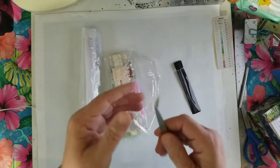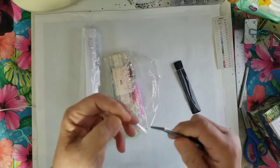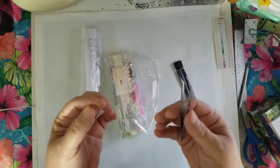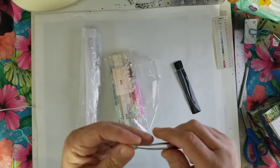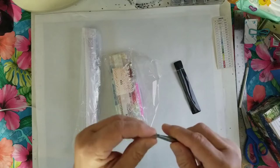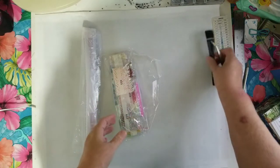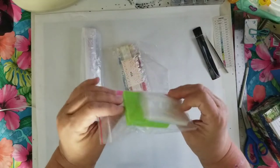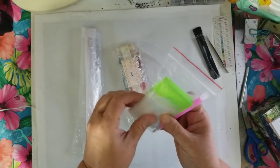It comes with metal bent tweezers. These are a little more substantial than what I usually get in kits — it's a sturdier metal. And there's a bunch of baggies.